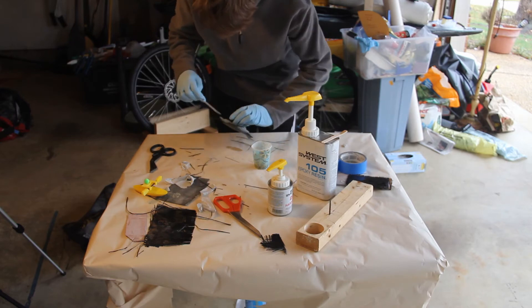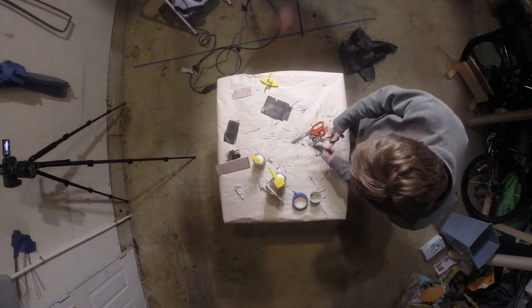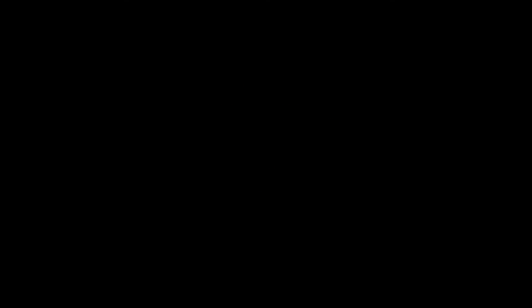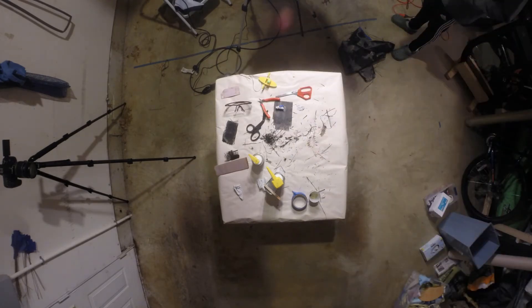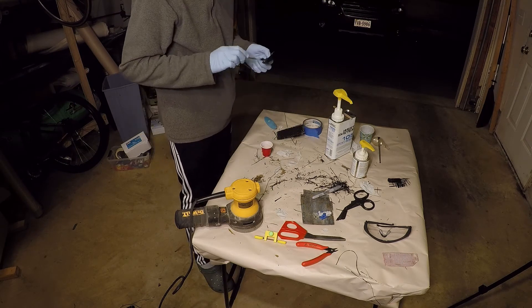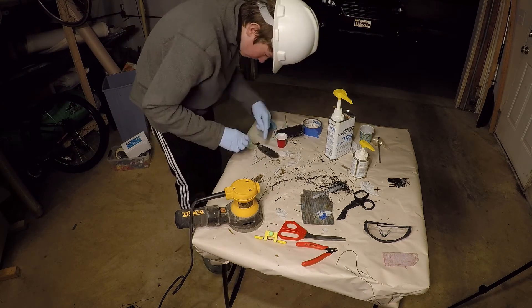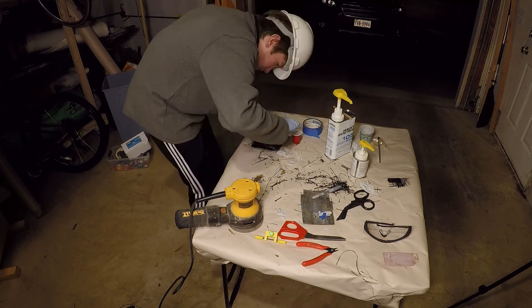I then let it dry for around five hours. I then cut off the excess carbon from the hull of the boat using scissors, and when that didn't work, I used an electric sander to get the excess carbon off. I then used more epoxy to stick the hull and deck of my boat together, making sure to paint around the edges to make a watertight seal.